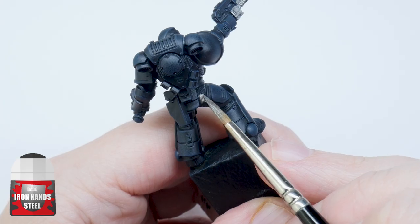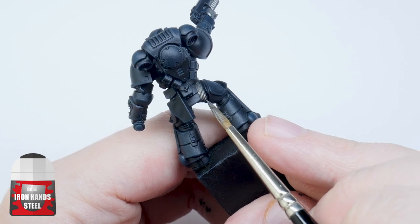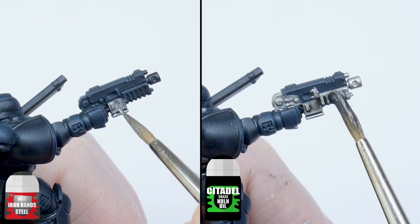When I finished with the dry brush, I painted all the details I want to be silver with Iron Hands Steel. I then gave these areas a wash using Nuln Oil.